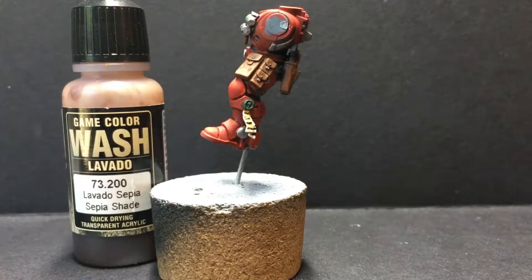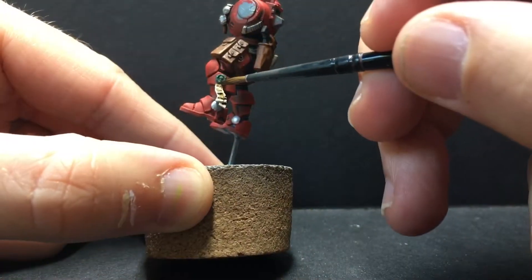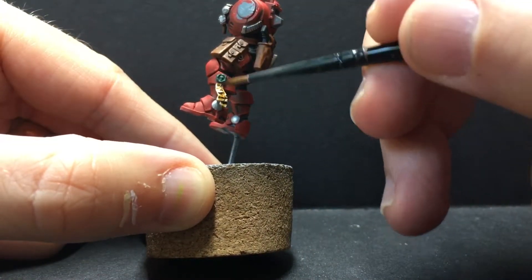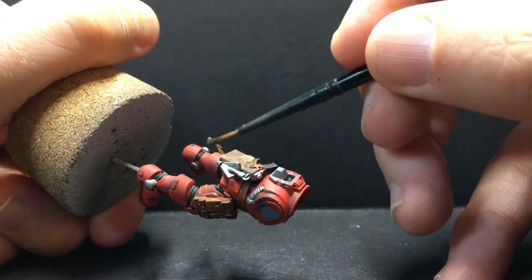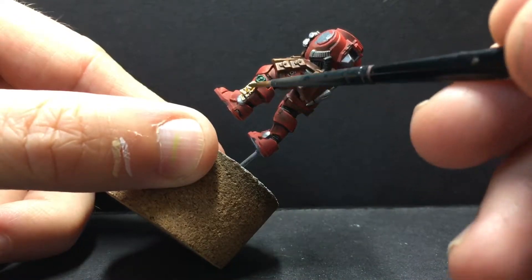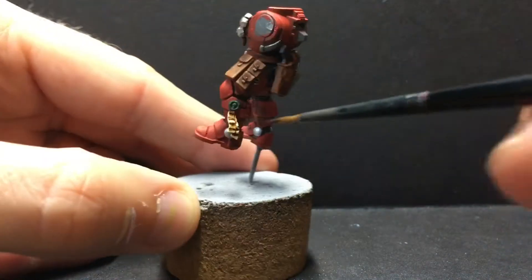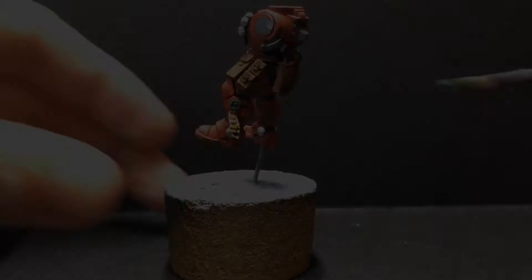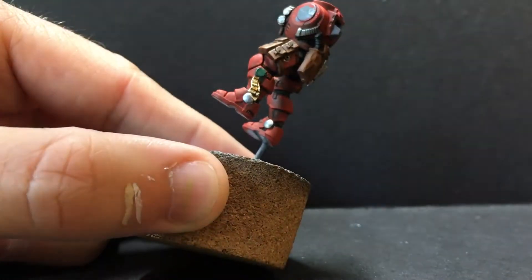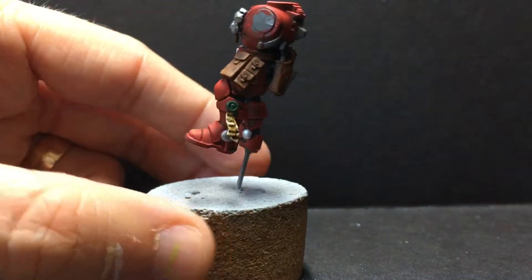While I'm waiting for the glaze to dry, I'm going to go ahead and wash the purity seal now. We're going to do sepia shade on the parchment and green wash on the wax. I'm going to try to keep this from pooling too much, but I do want some of it affecting the highest highlight of that white. I'm going to get a good layer on here, then put a dab in the wax bit — that's going to put too much in there, but I'll clean my brush and use the tip to soak up some of that extra shade, just making sure the skull is showing but there is some shade down in that darkened recess.